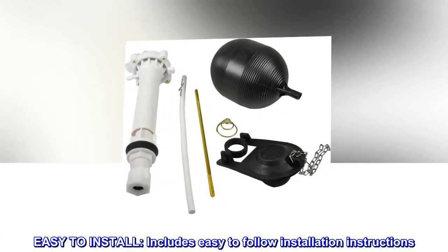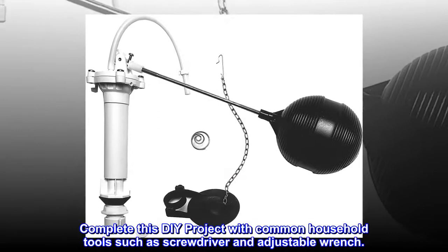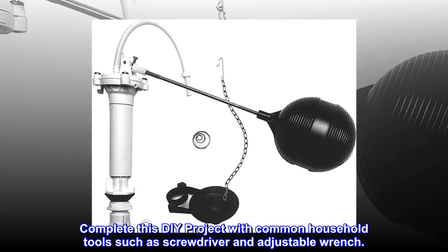Easy to install — includes easy-to-follow installation instructions. Complete this DIY project with common household tools such as a screwdriver and adjustable wrench.